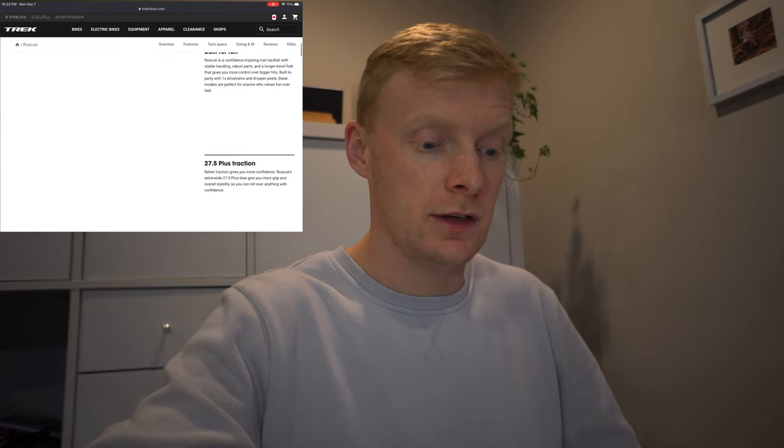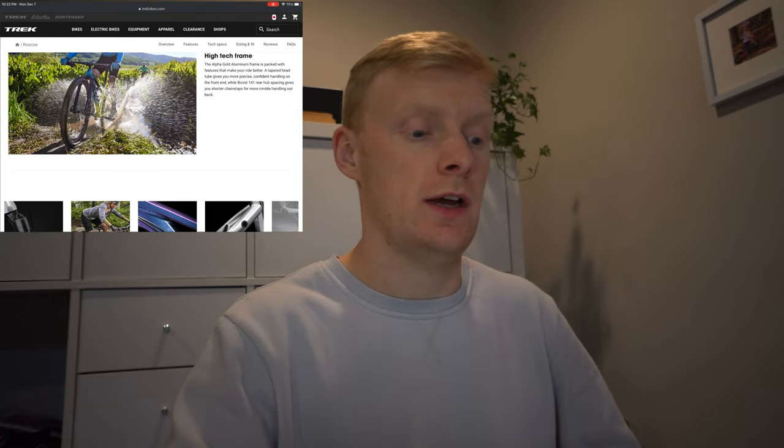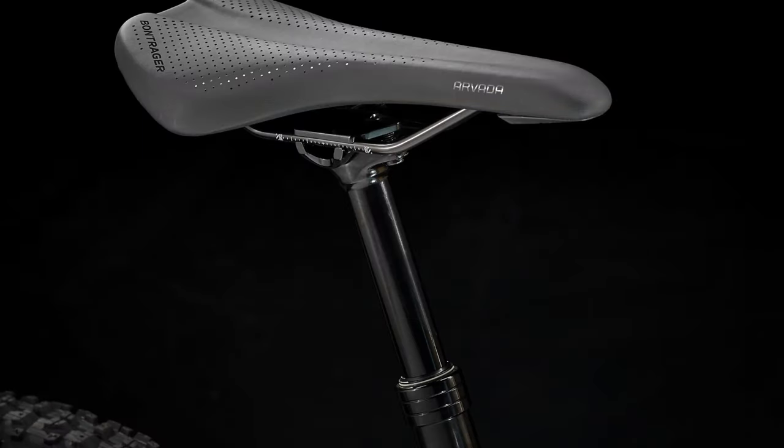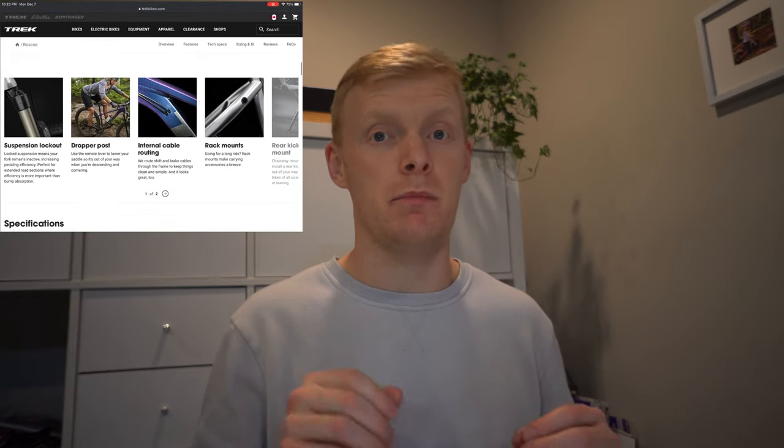It's made with Trek's Alpha Gold aluminum frame, which is really nice and lightweight. It does have Boost 141 rear hub spacing, but it does not have through axles — something to consider. Features from Trek include suspension lockout, a dropout, internal cable routing, and all the rack mounts and kickstand mount. Not many people put a kickstand on a Roscoe, but those integrated mounts are there and it's the nicest kickstand system I've seen. The suspension lockout is also handy — with those bigger tires, if you're cruising around town you can flick the suspension off for a little faster roll.